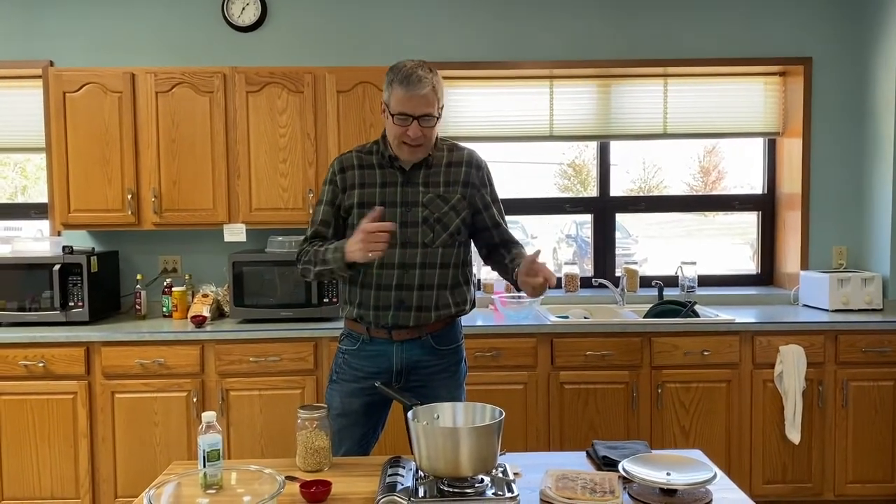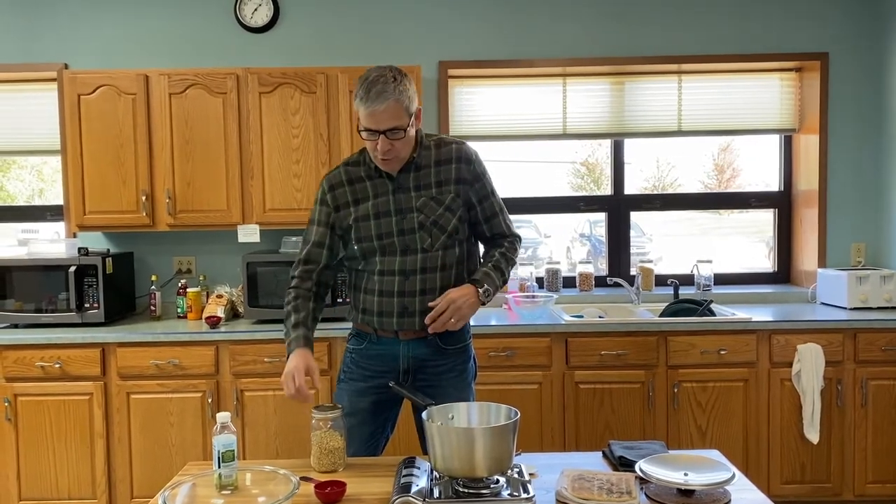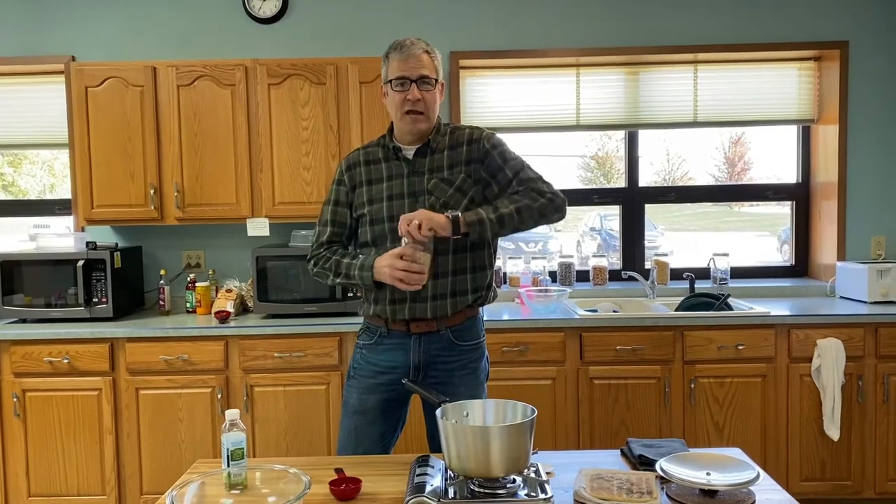Hello, Joel Nichols here with the Apollo Popper. I'm going to show you a little cheat today. A lot of people don't know how much oil to put in — am I putting too much oil in, too little oil when popping popcorn? The oil is always a challenge.